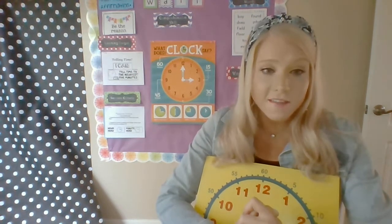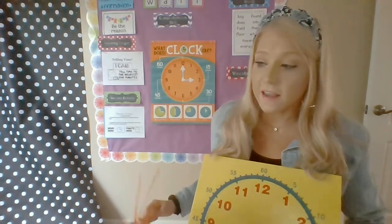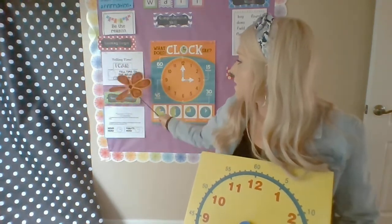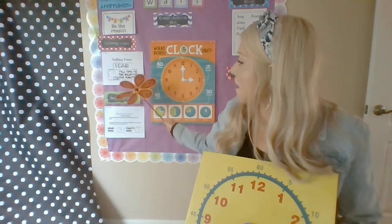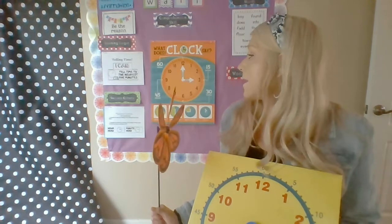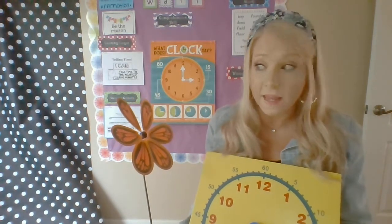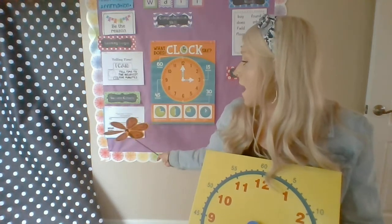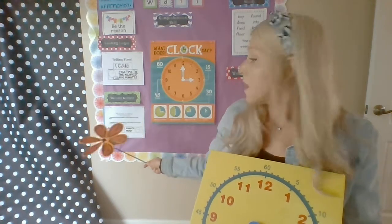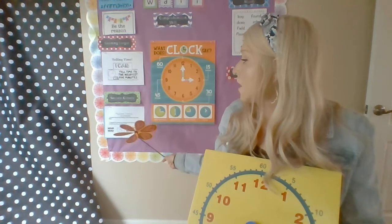And that's actually our success criteria today, which means our end goal. Our success criteria is — I can tell time to the nearest five minutes. Our success criteria, that means our steps that we're going to take to reach our goal: I am successful when I identify the hour by looking at the shorter hand first, and I identify the minute by looking at the longer hand second.